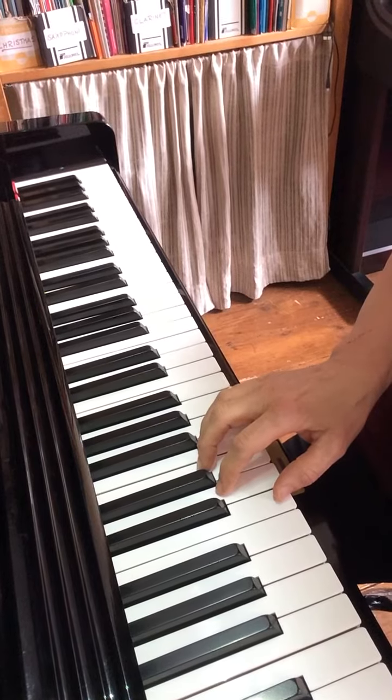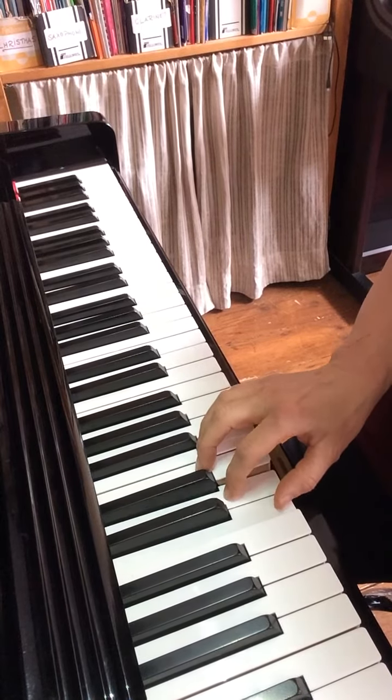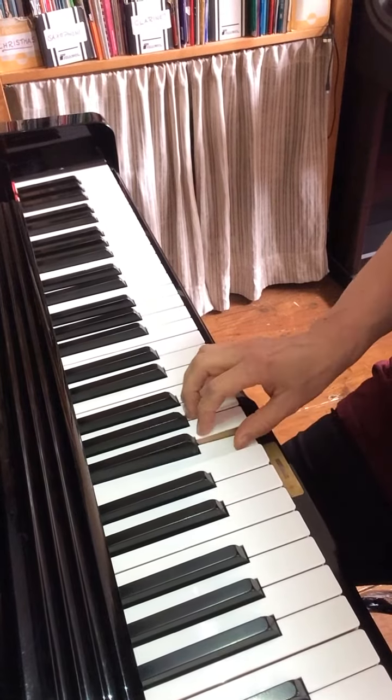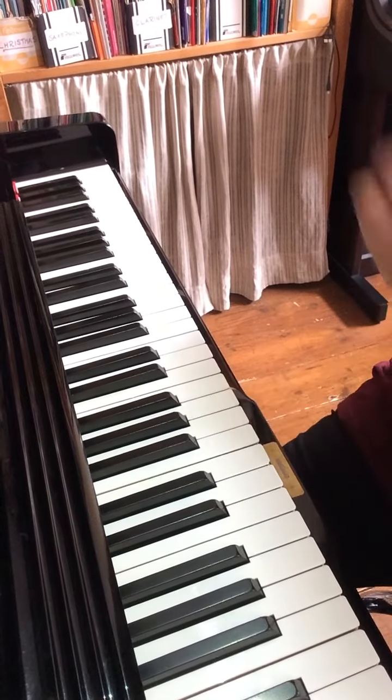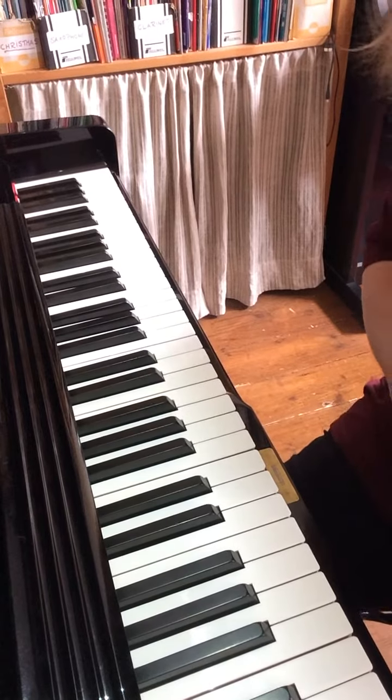Make sure you don't play two fingers at the same time — only one at a time, like that. Okay, good luck!